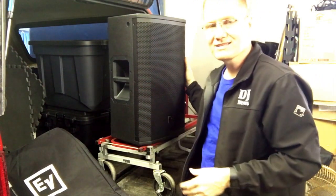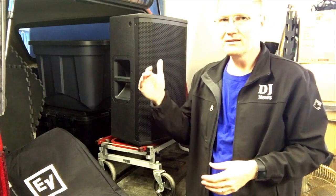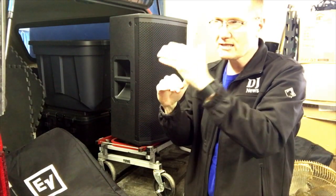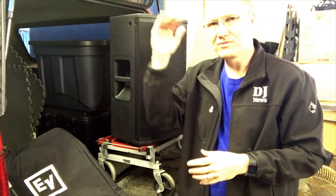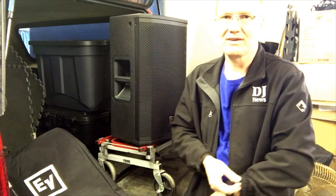This video we're going to be looking at the EV ETX — this is the ETX 12P. ETX is the top-of-the-line series of speakers for DJs. ETX, EKX, ELX, and ZLX — I believe ZLX is the Live X — that's their progression from top to bottom. I've got the EKX: I've got the 12s, the 15s, and the subs.